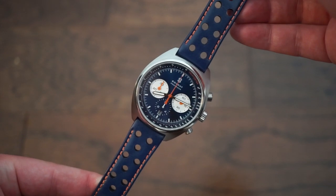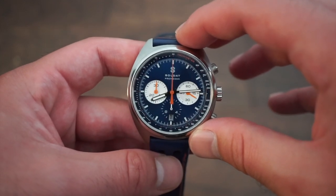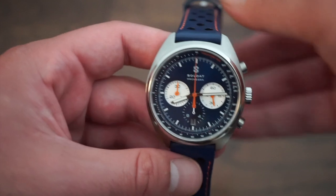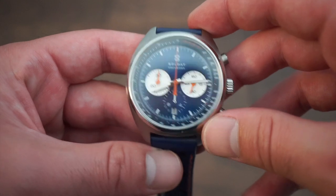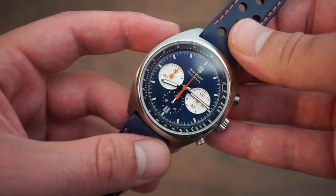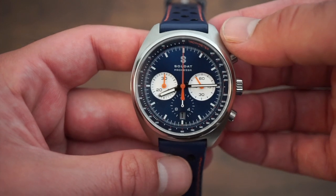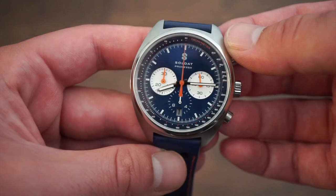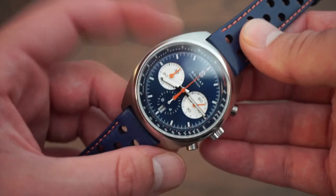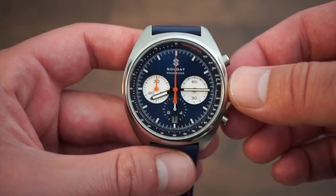So there you have it — the Soldat Promessa. A new and emerging brand, and this is their first release. I think they did a stellar job. Once you have this in hand, you realize it's really good quality — down to the finishing and the movement. I love the Seiko NE88 chronograph; it's been functioning great. Nothing really bad to say about this watch. If you like smaller watches under 38mm, this might not be for you, but for most people with 6.5-inch wrists and up, it should fit just fine. Very legible dial, great movement, sapphire crystal, beautiful sunburst blue dial — plus green and red options. It's a cool brand made by a watch enthusiast and it shows.